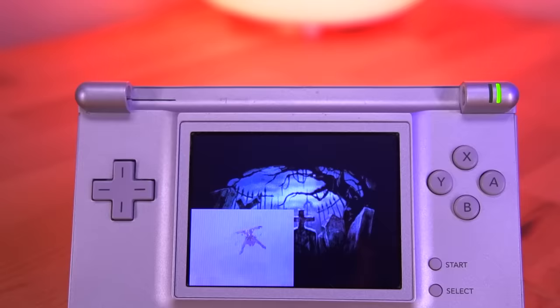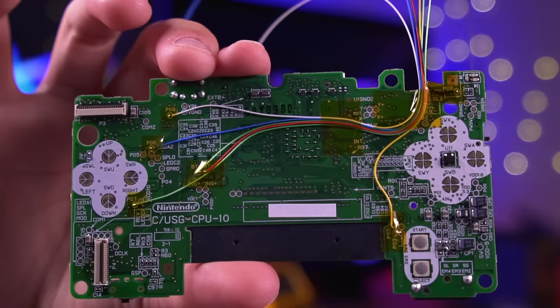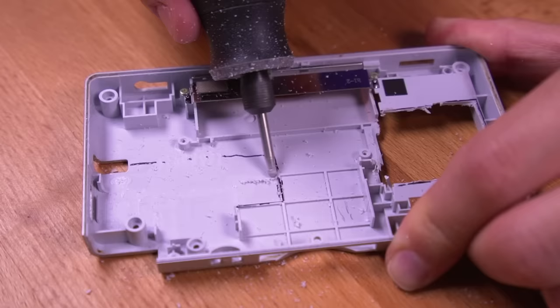While this is an incredible mod, it is definitely for those who are up to the challenge. The limited amount of space inside the DS Lite shell makes this mod fairly difficult. On top of that, there is quite a bit of fine soldering involved in addition to meticulous wire management in order to get everything to fit. Pair that with the shell modding, and this is the most difficult mod I've done on this channel for a handheld console. Now that we're done, let's go over what this thing can do.